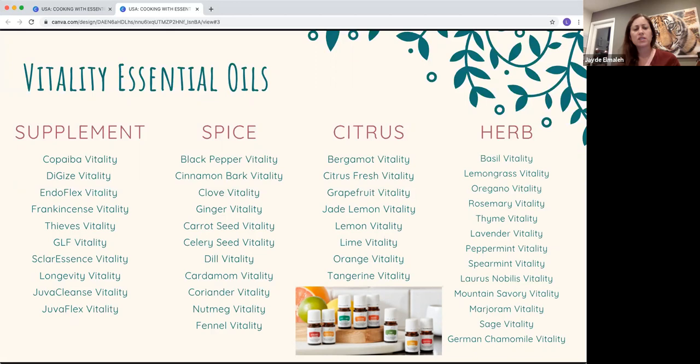Bottom line: your lemon oil, whether it has the yellow label or the white vitality label, is the exact same thing. This is just a nice way to distinguish what is safe for internal use. If you love an oil, we always say get the 15ml size because it's better value — you're usually paying double the price but getting three times the amount compared to a 5ml bottle.